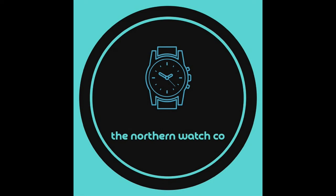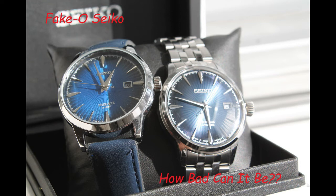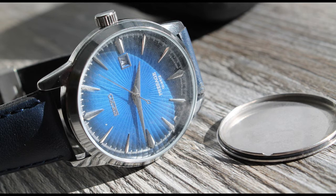Greetings watch fans, welcome to another watch review. This week I'm looking at a Fako Seiko, which I picked up on AliExpress for £27.